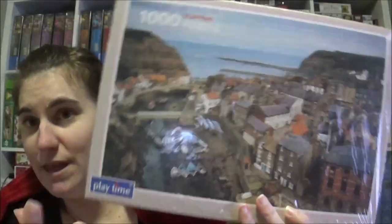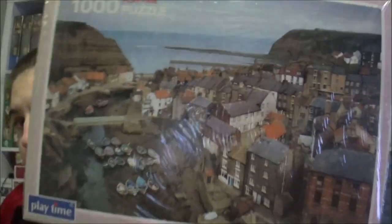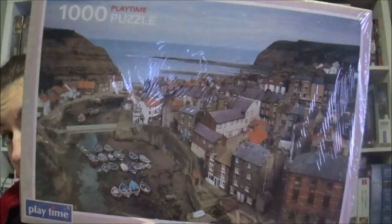The next one is from Playtime as well and I'm a bit more curious about this one. I want to find out where it is and maybe you can help me. It's called England Yorkshire Harbour. As you might know, my dad lives in Yorkshire and I don't know where this harbour is — Yorkshire is big. If somebody knows, maybe tell me where it is. Maybe I'll ask my dad; I'll send him a picture.